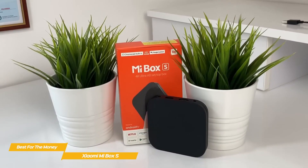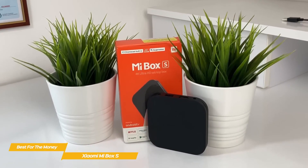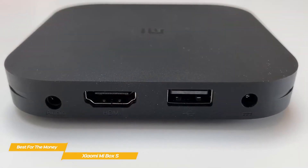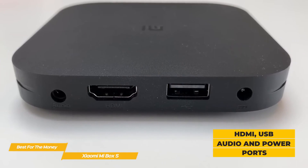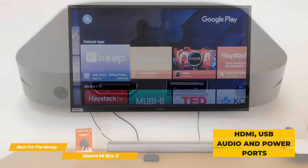It's great if you want to casually stream and don't need a lot of the fancy features of more expensive models. The Xiaomi Mi Box S is a basic square box with rounded corners and offers ports for HDMI, USB, audio, and power.